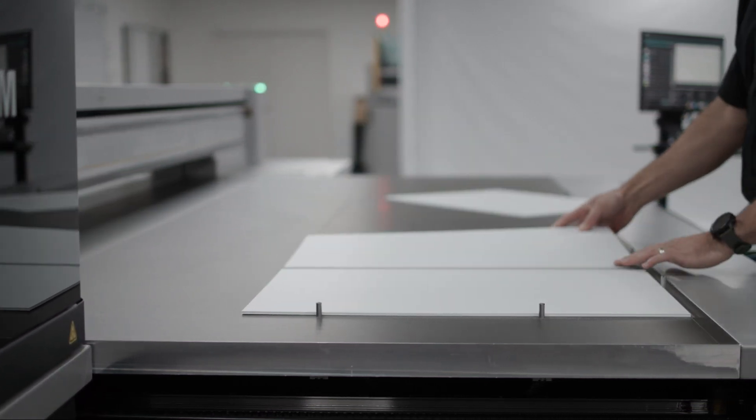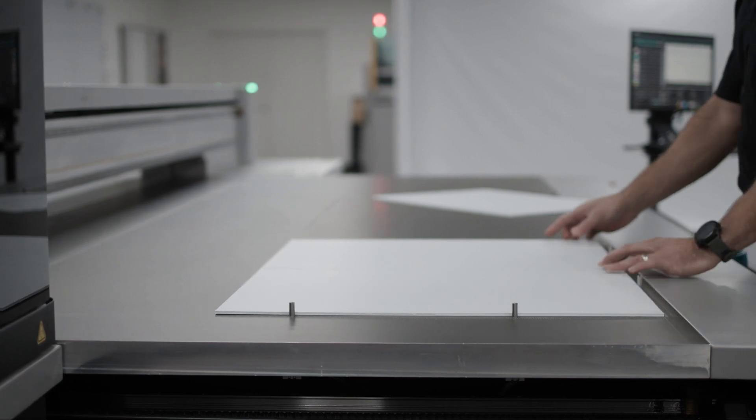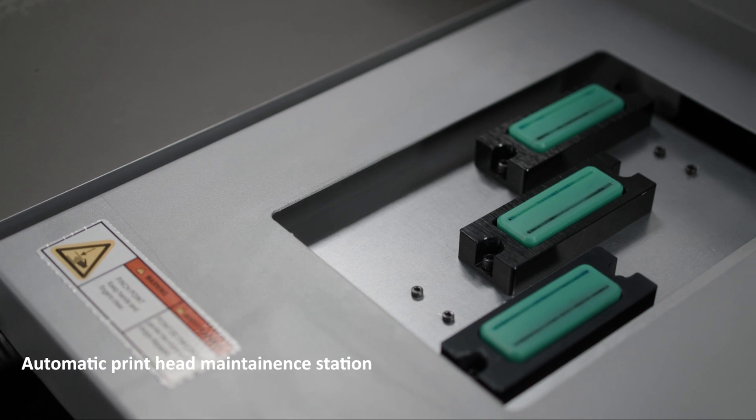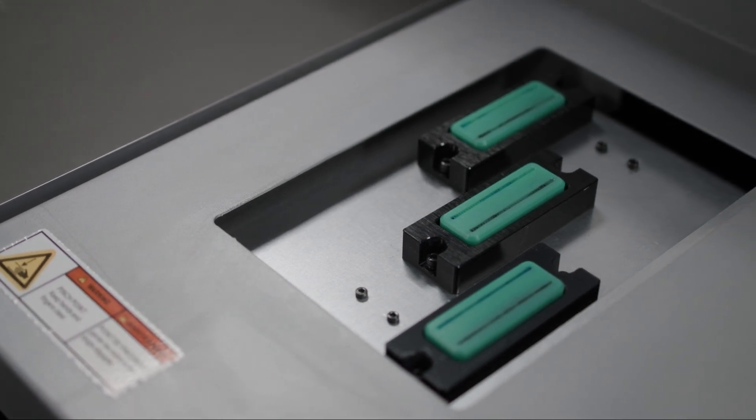The automatic print head maintenance station, which is operated from the GUI, allows for quick and easy print head cleaning.